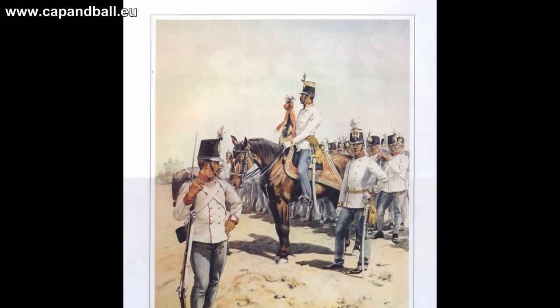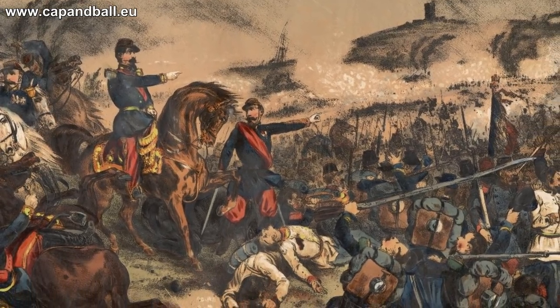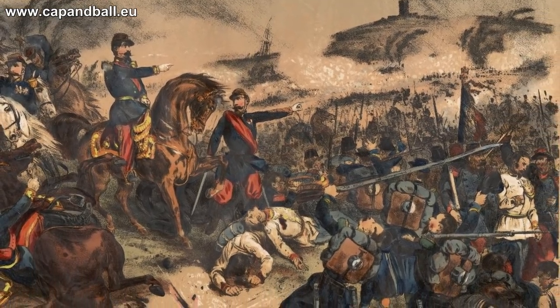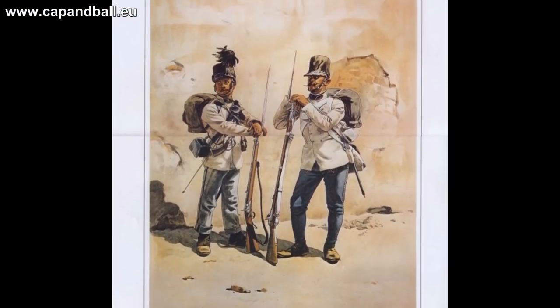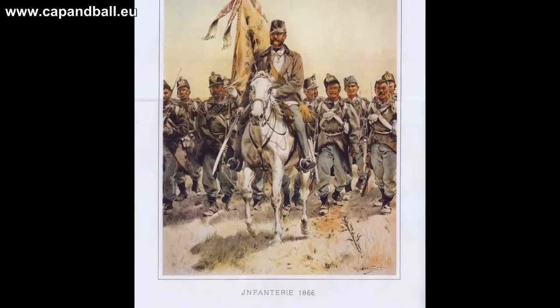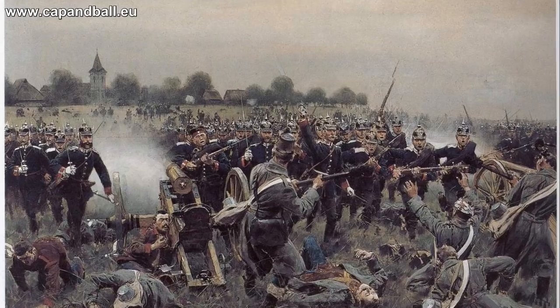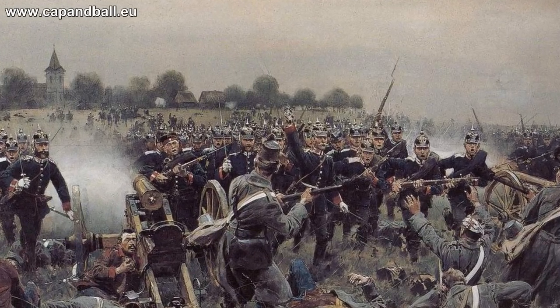The first battle to see rifle muskets on both sides was the Battle of Solferino in 1859. The Habsburg army learned French tactics and used this aggressive fighting method called the Stoss tactic against the Prussians in 1866 at Königgrätz. But the superior Prussian strategy and their fast-firing needle guns decided the battle, marking the end of the era of the muzzle loaders.